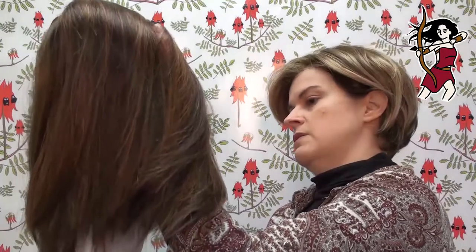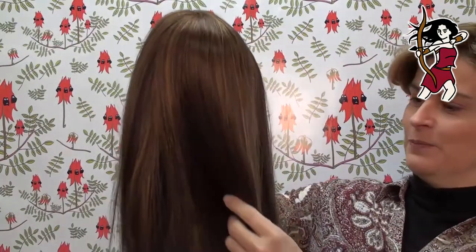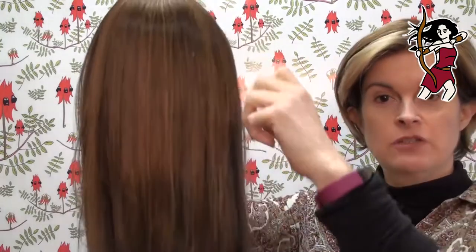There we go. Look at that - wow. I wish it was feel-a-vision and you could feel that because it is super, super soft. She's just gorgeous.